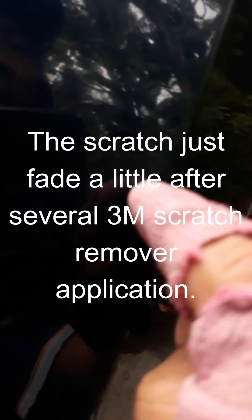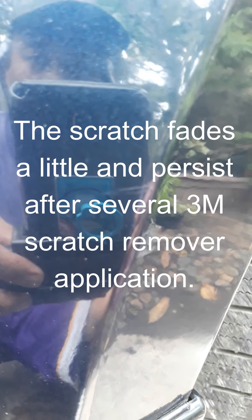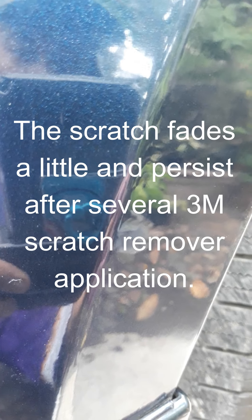It decreased in size, but it's still there — a persistent scratch on the paint even after the 3M scratch remover application. What shall we do with this one?